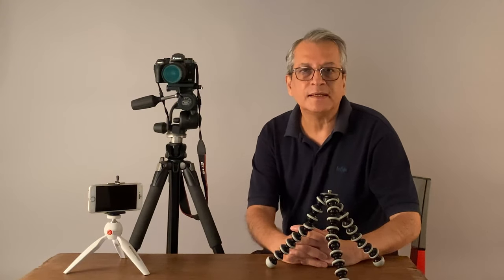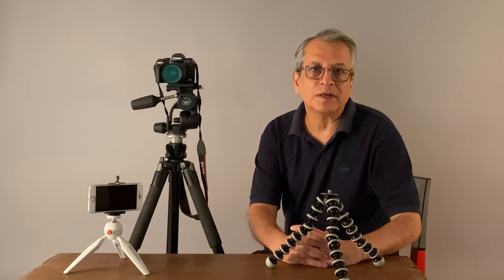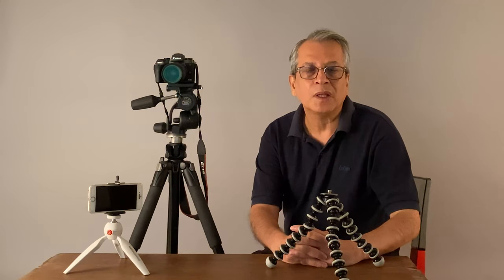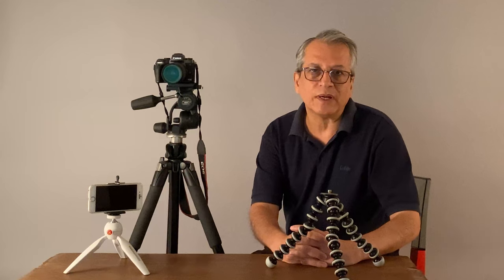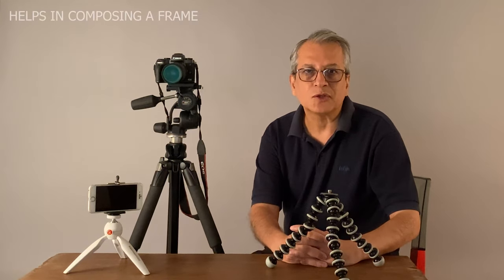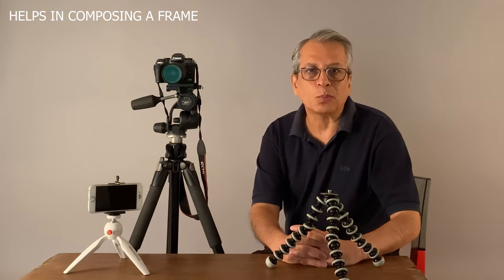So far we have seen that we need the tripod to keep the camera stable and avoid camera shake when working in low light conditions. We also need the tripod to get a higher depth of field when working with lower aperture values like f/11, f/16, f/22. But tripod has another very important role to play while composing the photograph, and now I am going to discuss the use of tripod for composition purposes.